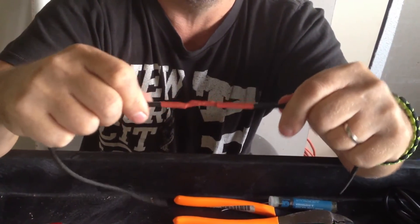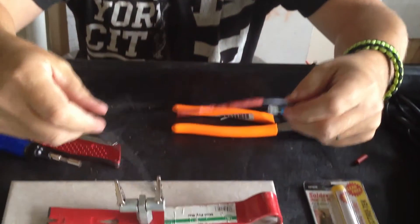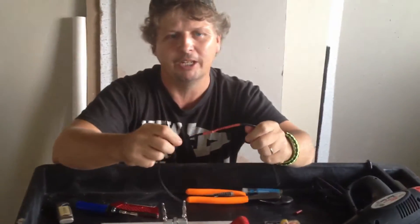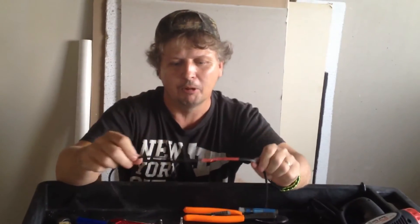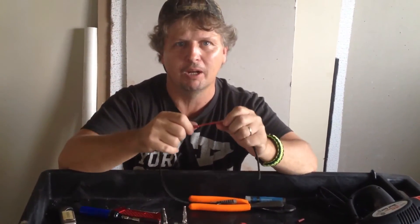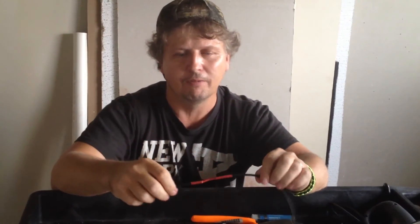It's got a really good grip — it's not going to come apart on you. That's basically how to solder a wire and heat shrink it. It's pretty simple and it's a lot better than crimping a wire with a connector or using a wire cap. Don't forget to subscribe to my channel, like my videos, and comment down below. Have a great day everybody, bye!